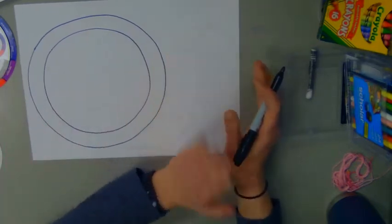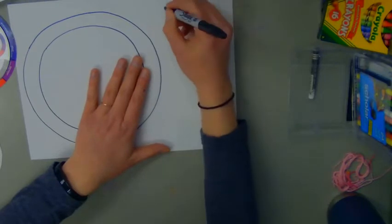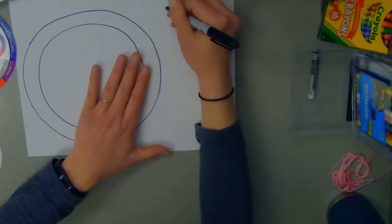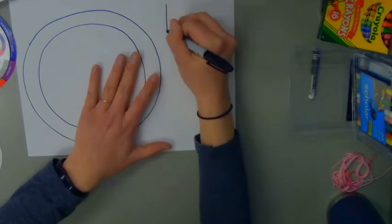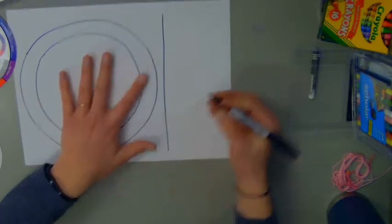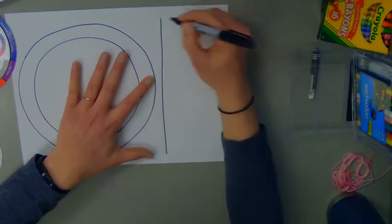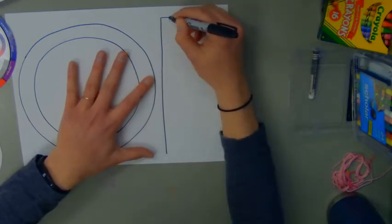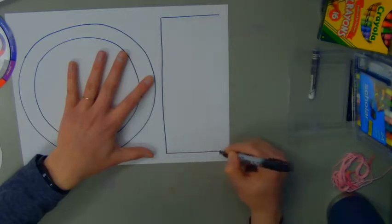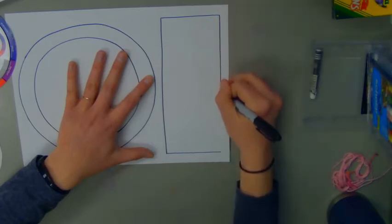Now on the right side of my page, I'm going to draw a rectangle, and I don't want my soup bowl and my rectangle to touch. So I'm going to make sure when I draw the first line of my rectangle, it's got a little space between it and my soup bowl. You can trace this rectangle if you have something in your house — like even an envelope might work really well. Then I'm going to draw my two horizontal lines and my last vertical line to make my rectangle.